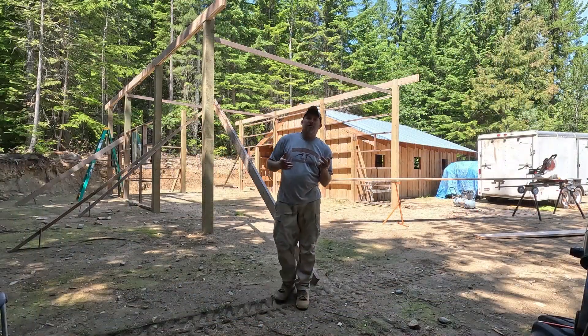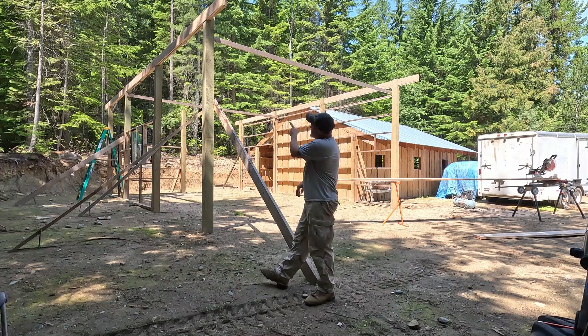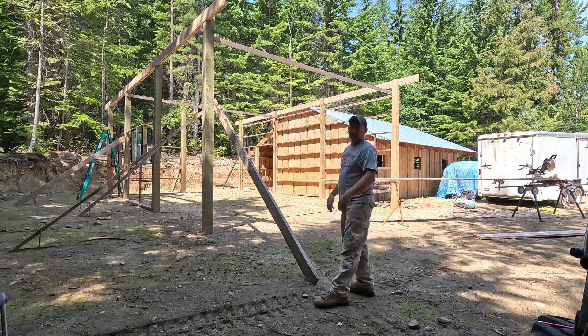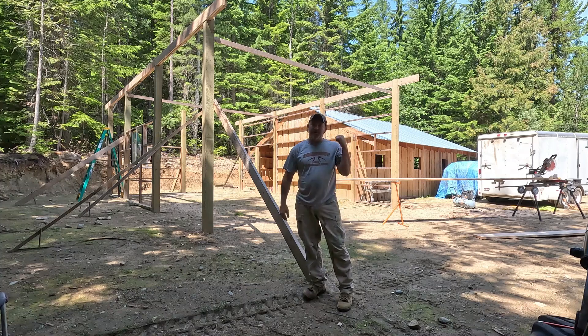To sum up what we've done so far: we connected all the posts together up here with beams that go all the way across on both sides, so that we have something to set our rafters on. But in order to set rafters, we've got to get a ridge beam up there. So our next item on the agenda is to go ahead and get this ridge beam built and then figure out how we're going to get it up there. Stay tuned.